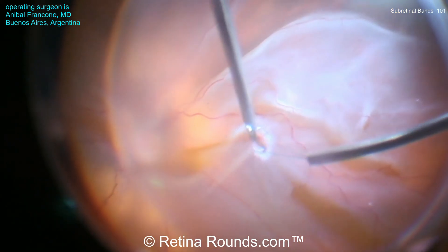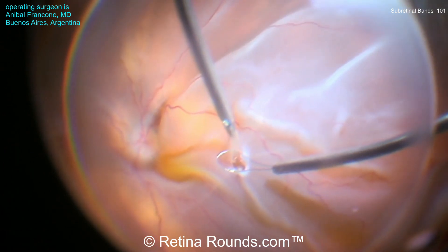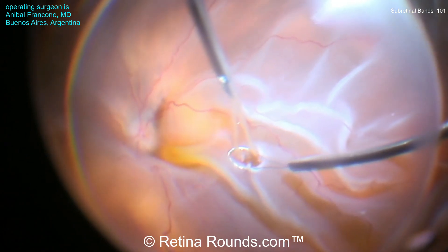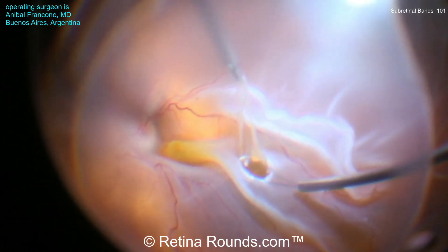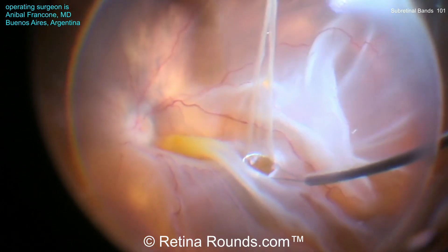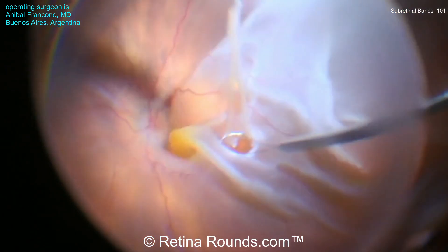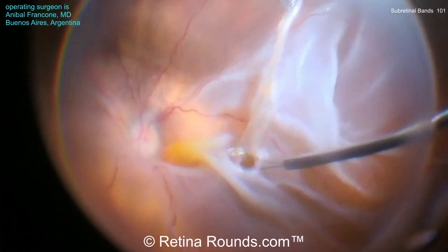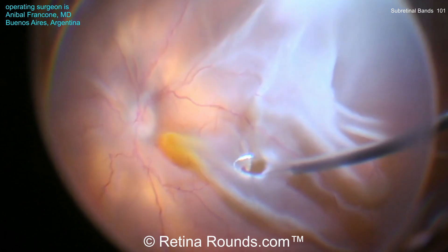Let's have one more look at the napkin loop technique. Diathermy is applied over the subretinal band. The flex loop is positioned over the retinotomy site, and then max grip forceps are used to grasp the subretinal band. As that band is pulled out from the subretinal space, the flex loop holds the retina down to provide countertraction. This helps avoid expanding the retinotomy site, prevents hemorrhage, and decreases the risk of distal retinal break — making this a simple yet elegant modification for performing the procedure with much greater safety.